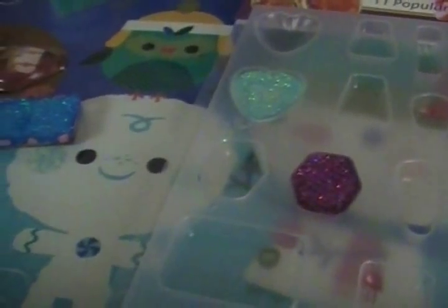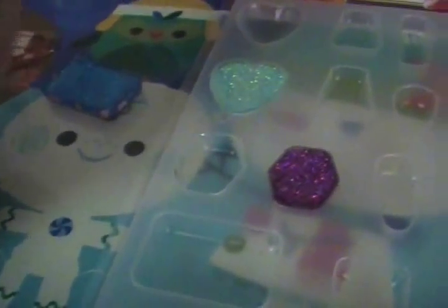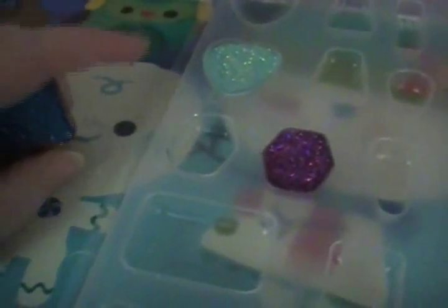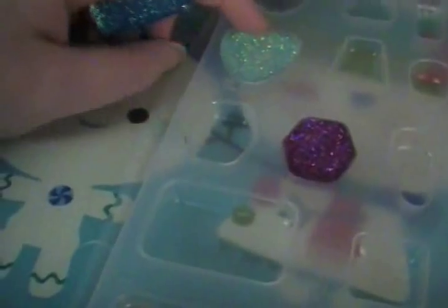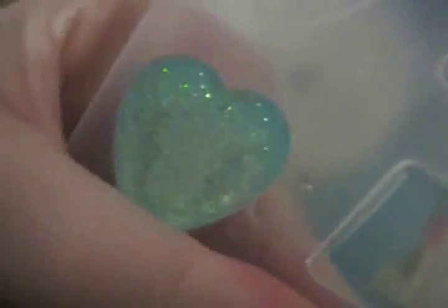It's been three more hours and they are as hard as can be — no more fingerprints, nothing. It's time to pop them out. If you're having trouble popping them out you can put them in the freezer and it helps release them. I'm going to try to do it one-handed and see if I can do it.